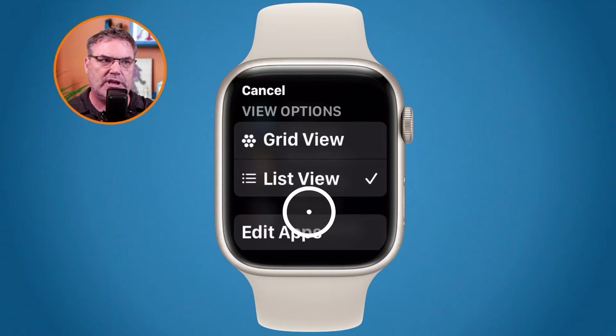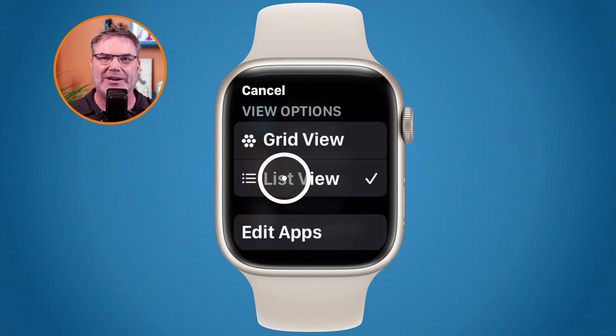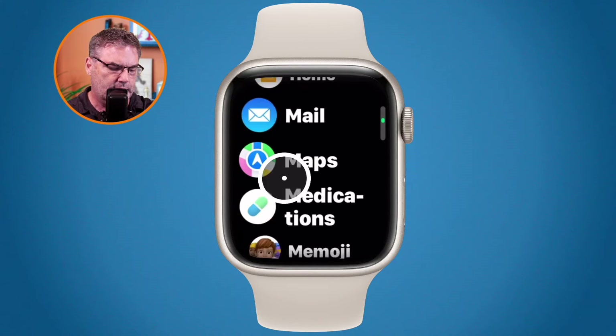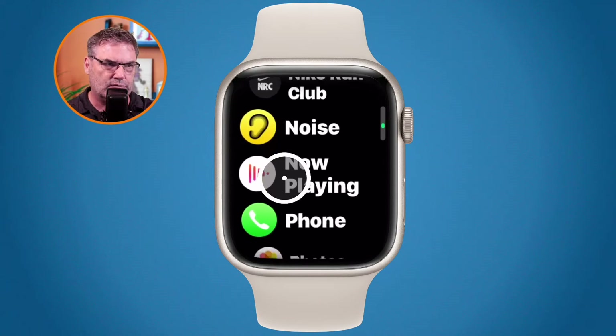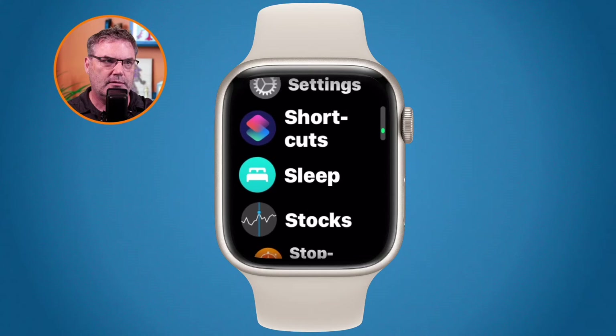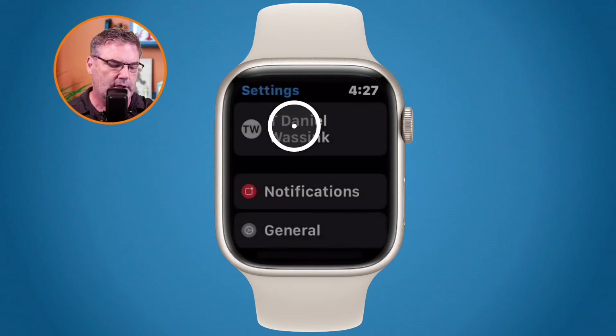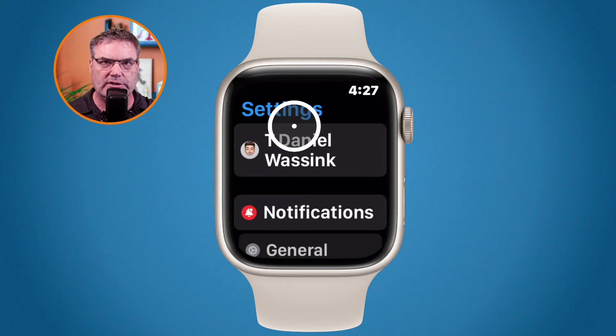Then you're going to be able to switch it to a list view. This is my favorite view. So I have it in list view here and now I need to find the settings app. This is in alphabetical order, so I just swipe up. I'm using the digital crown to swipe up here and there's my settings. So now all I need to do is just tap on this, and then from here go over to general.